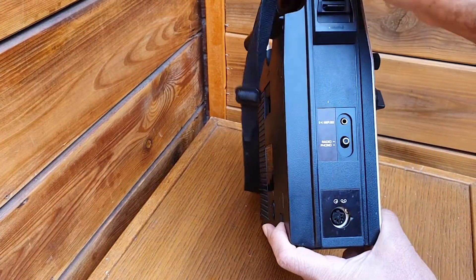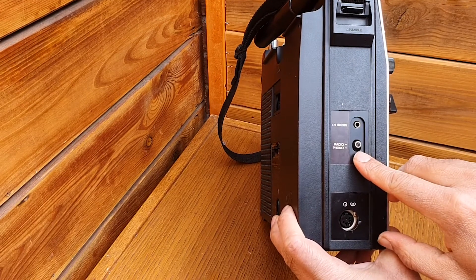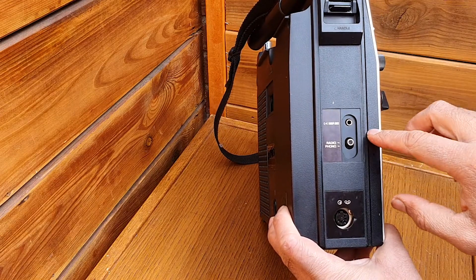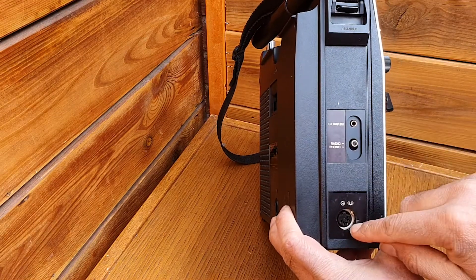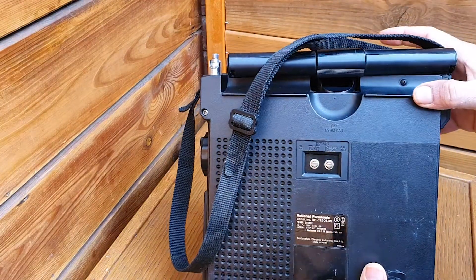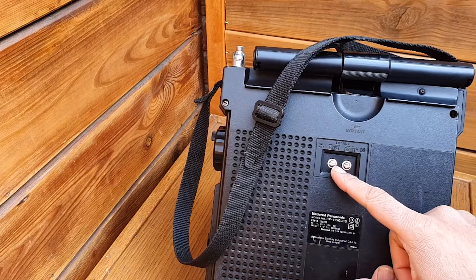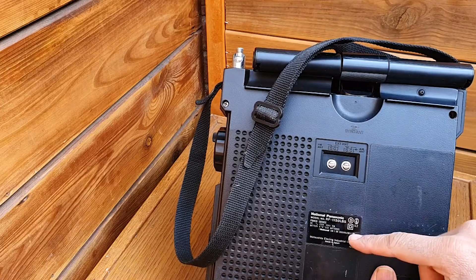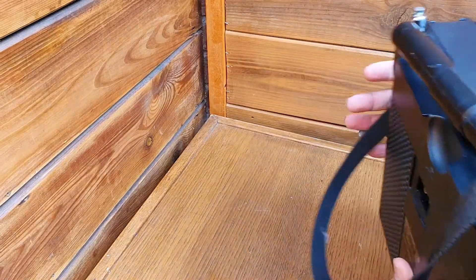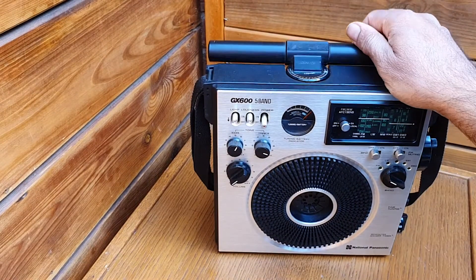On this side you have a DIN connection to take audio out for recording. This is to use a radio or phono — you can also use this radio as an amplifier: plug in the phono and put it on the radio side. This is the speaker impedance output at 8 ohms. On the back side you have the external antenna for FM and AM — 75 ohms and 300 ohms TV ribbon connections available.